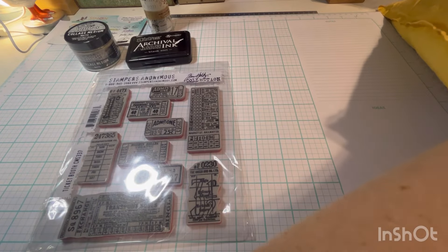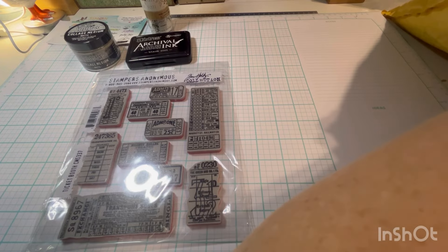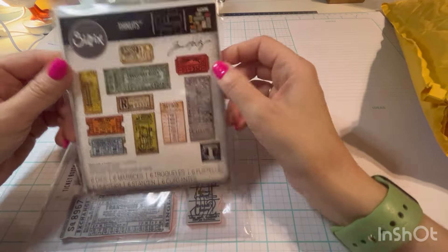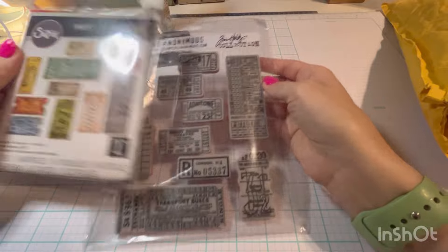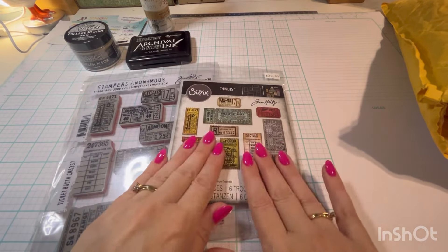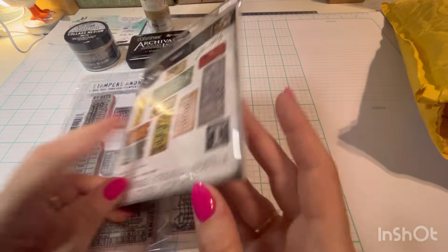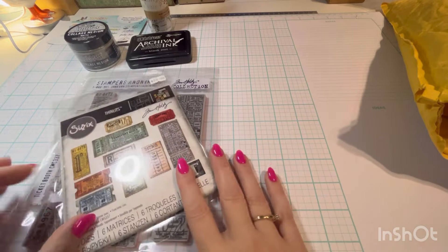And to go with those — you know what's coming. This is not even the thing that I actually went to buy. But if I was going to get a stamp, then obviously I need to get the dies, right? I was trying to explain this to my husband — I don't understand what this does with this. But you all know: stamp this, and then you can cut them out with the matching dies.